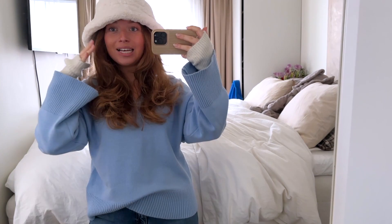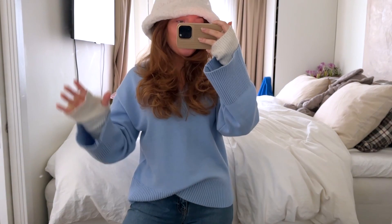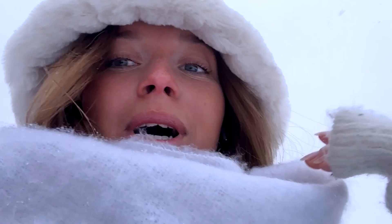This is the outfit we're going for today. It's super cold, it's snowing like crazy, it's probably a storm outside — so this is the look. Halfway down my house and it's an instant regret. Instant regret.